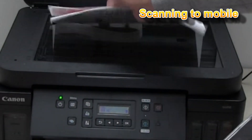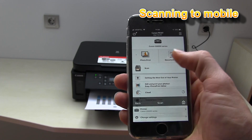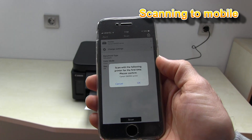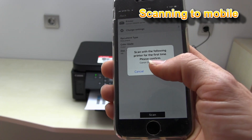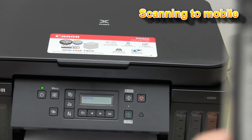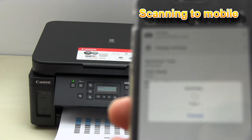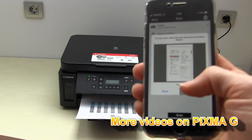In the last part of this video, I will demonstrate the mobile scan on this printer. I just scanned my document, and that would be all in this video.